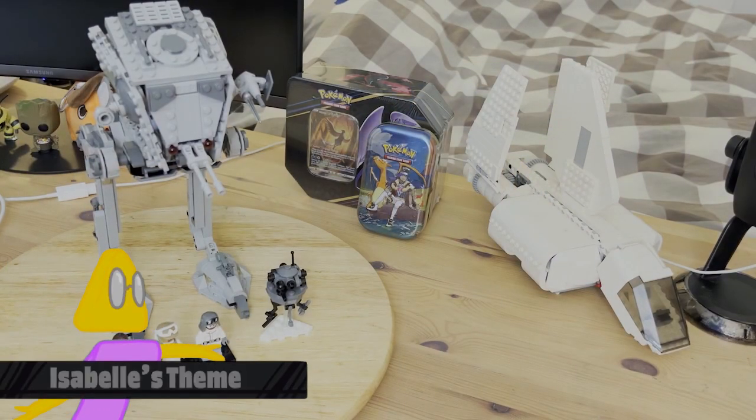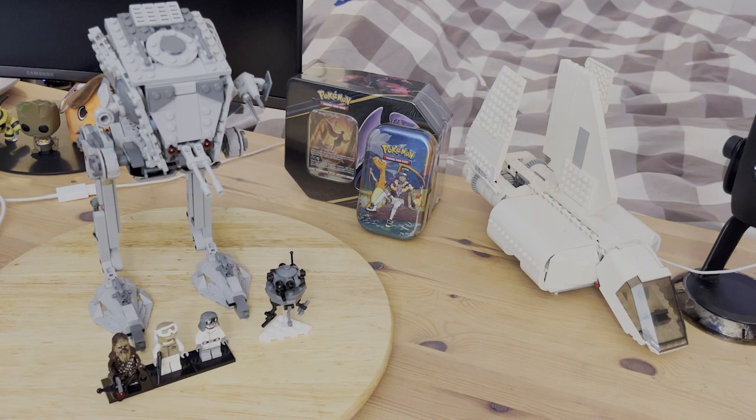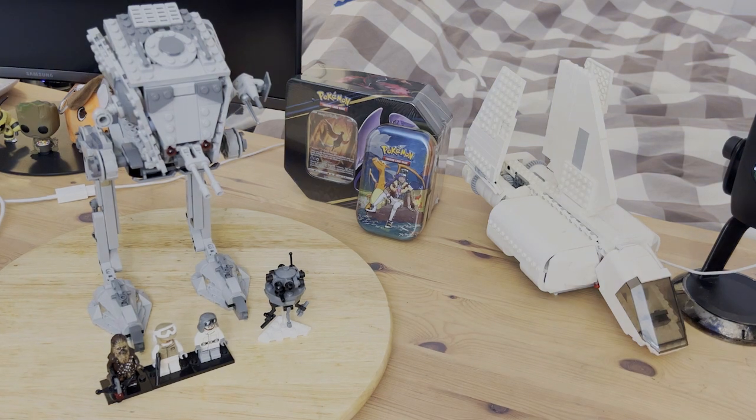Overall, for $50, pretty solid build. And for such a niche and not very well-known AT-ST design — because this has only been seen for a few seconds in the background of The Empire Strikes Back — it's very cool that we get to see this as a set, with three cool minifigures and a nice probe droid build as well. I'd say pick it up when you can. I believe this retires sometime later this year. That'll do it for today's video. Hope you guys like and subscribe, and I'll see you guys for the next one.